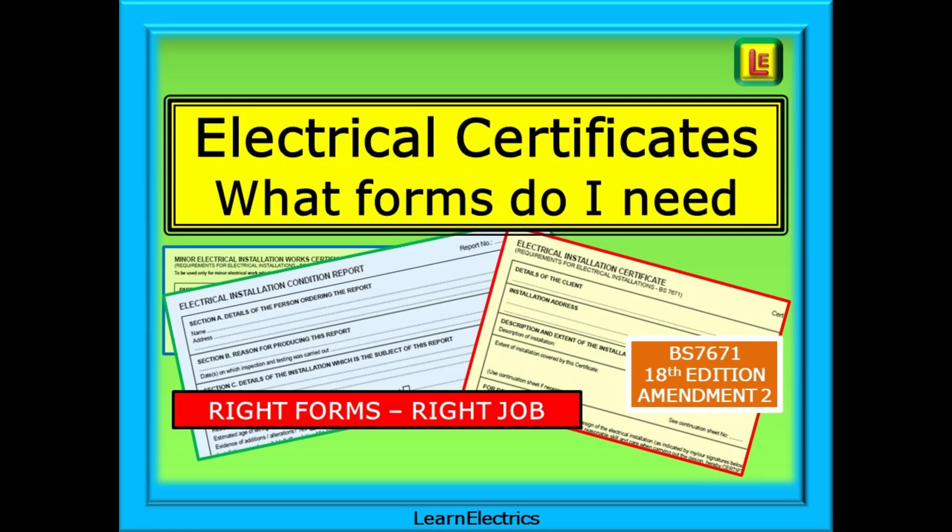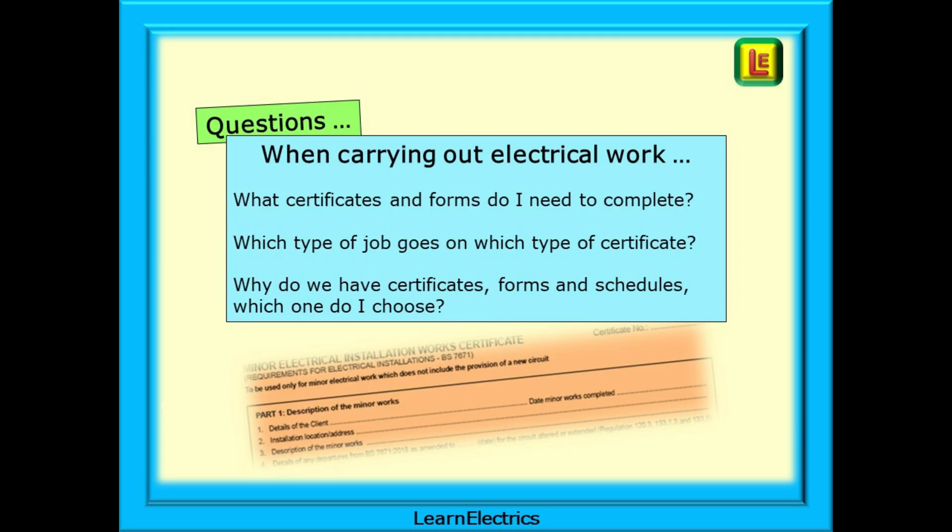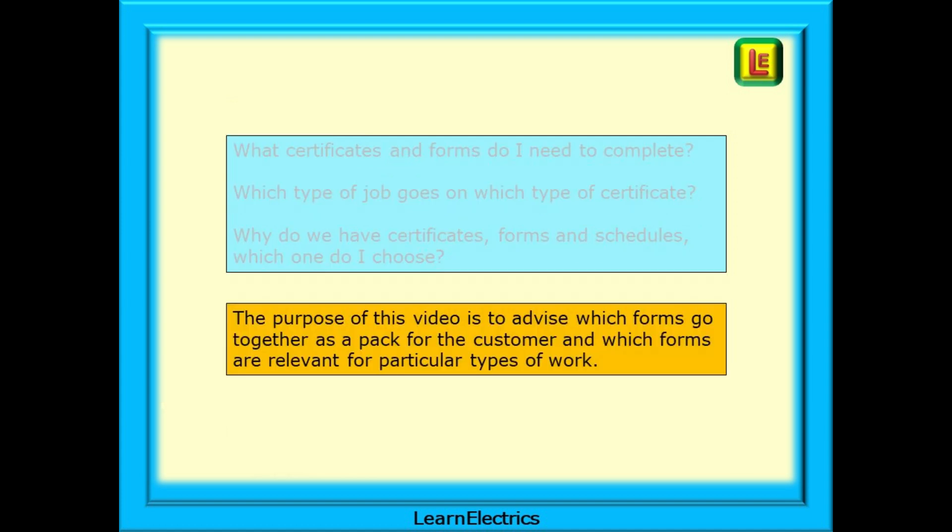This Learn Electrics video looks at the model forms or certificates that we should use when completing electrical work. It's a requirement that we inspect and test all our work before handing it back to the customer, and importantly, that the correct forms are completed. There have been several posts on social media recently about forms and certificates, asking things like: what certificates and forms do I need to complete? Which type of job goes on which type of certificate? Why do we have certificates, forms and schedules, and which one do I choose? The purpose of this video is to advise which forms go together as a pack for the customer and which forms are relevant for particular types of work. Hopefully this video will help to re-establish what needs to be done, and for new starters in the industry, it will help to unravel another of our mystery processes.